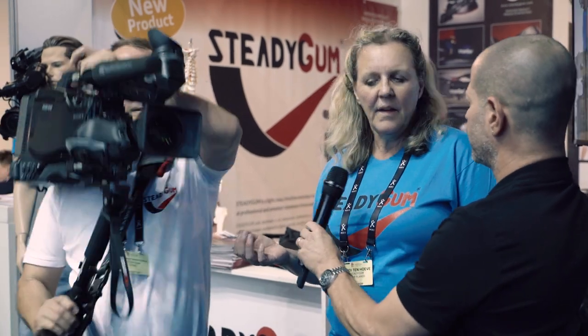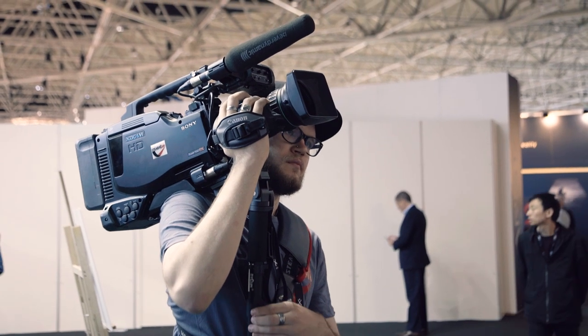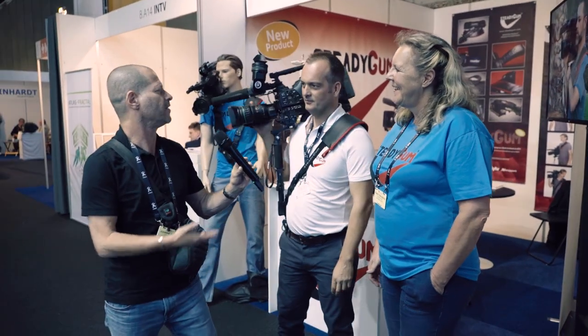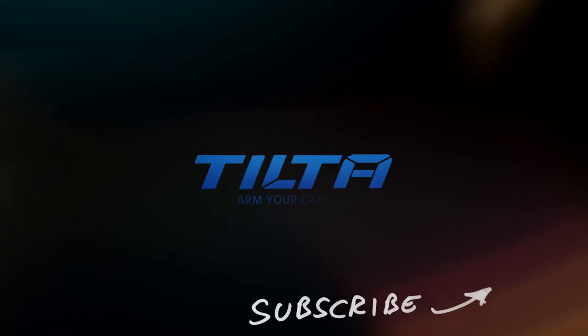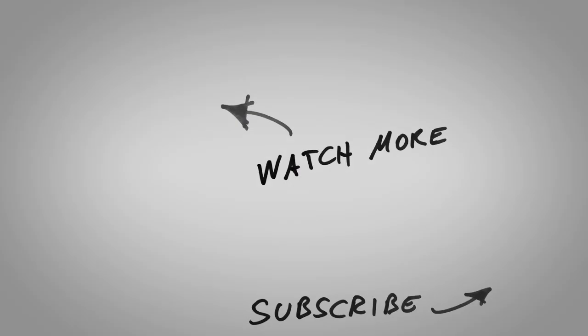How about the pricing? For end users, the price is 1,595 euros excluding VAT. Thank you very much for watching.